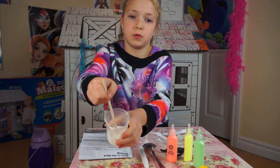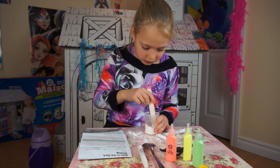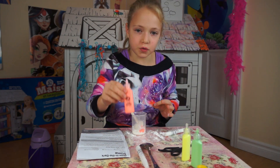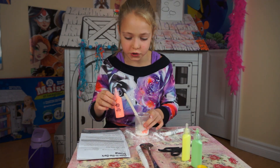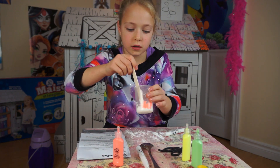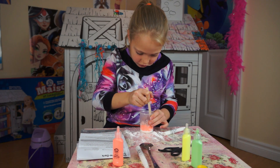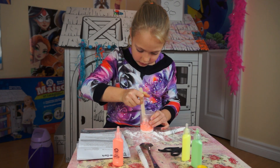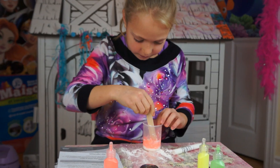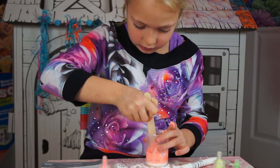It looks like white powder with some kind of other juice. Now I'm going to mix that — it is getting more liquidy. I have this orange paint with the cornstarch. I'm going to incorporate it so it's all orangey with a kind of slimy texture. It doesn't really feel slimy, but we might add a little bit more paint.